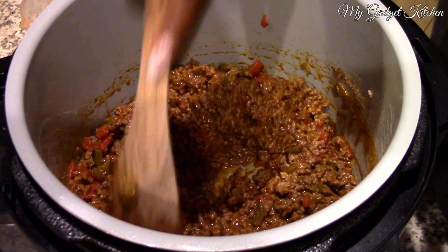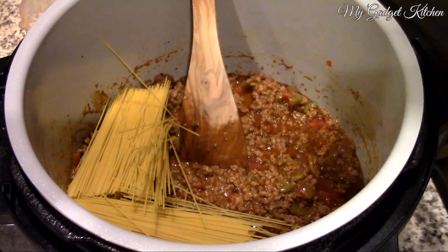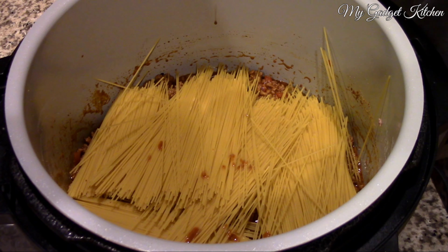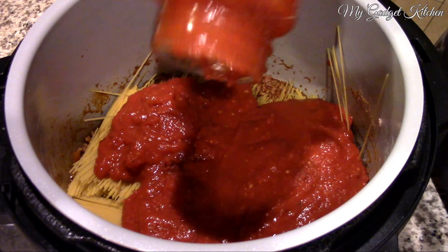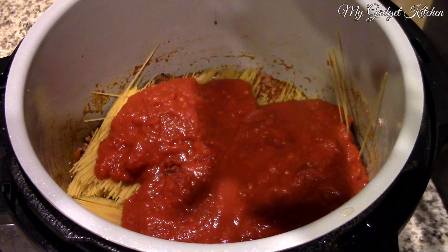So I've got the meat, the taco seasoning, and then I'm adding in one can of diced green chilies, followed by one can of Rotel. I'm gonna mix that all together and then the next step is to go ahead and add the pasta.